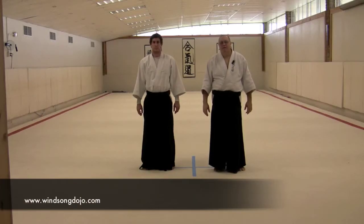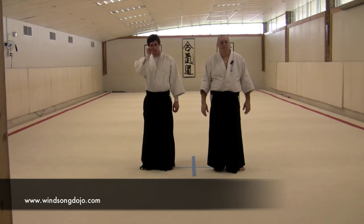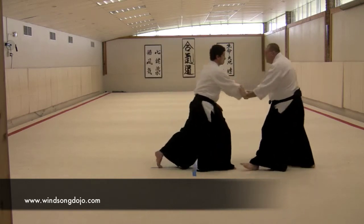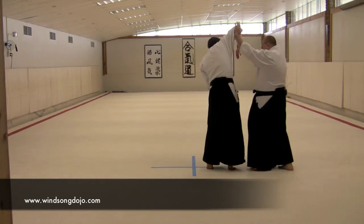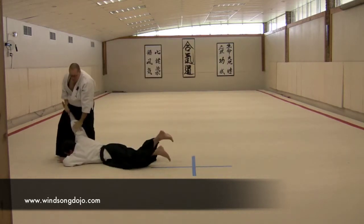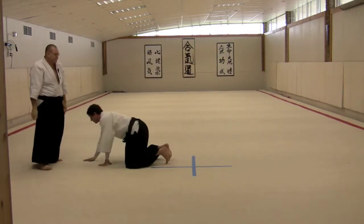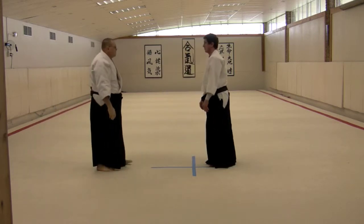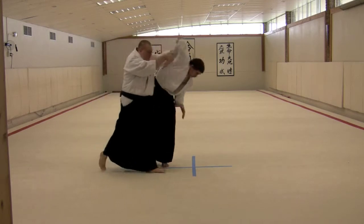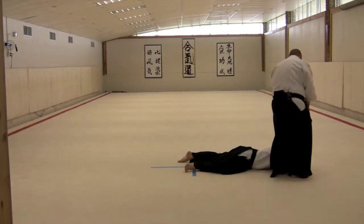In the next section we have four techniques of Hijiwaza, or elbow control techniques, and we'll start with Oshitoshi. We're taking the back step, rising up to the elbow, and then over the top to a locking form. Back step, up to the elbow, control over the top, and lock.